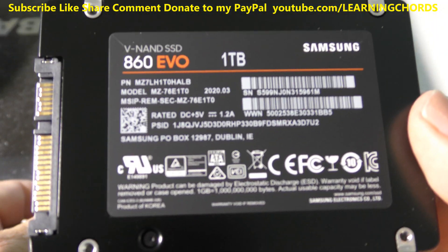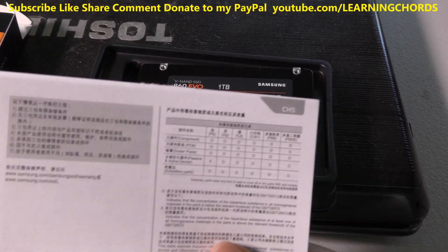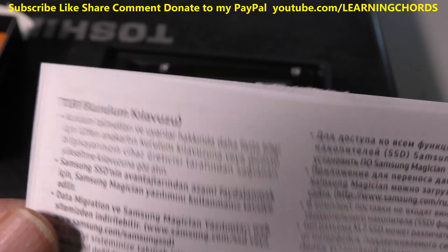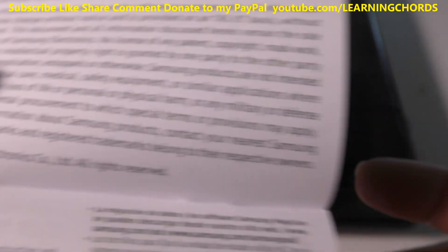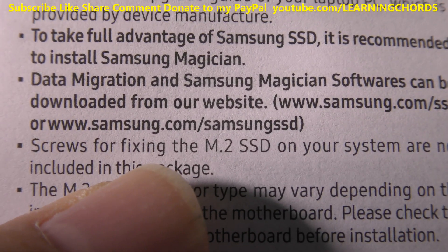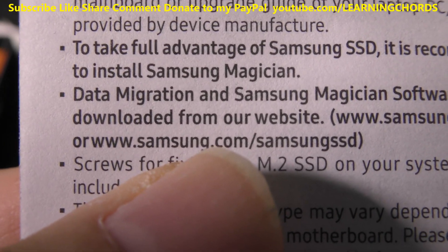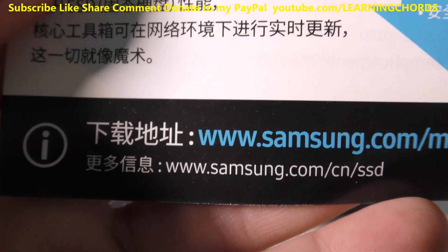That's the SSD — one terabyte. I believe the drive that's in this computer now is a 750 gig. In the instruction book, mostly what you're going to get is very little info. Make sure you check the connector on the drive before you do anything to make sure that it plugs in. It does not come with screws — you're going to have to buy your own or use what's in the computer. They recommend downloading the Data Migration and Magician software, and we've got the links where we have them.